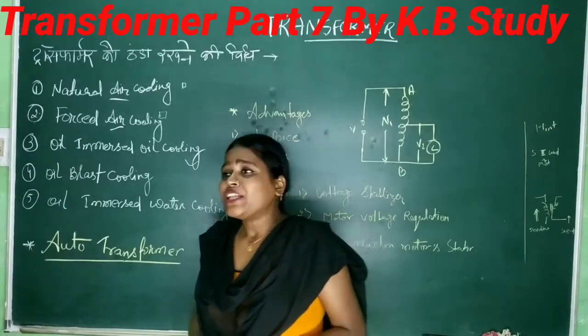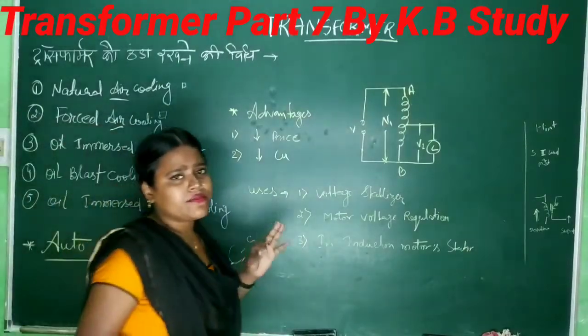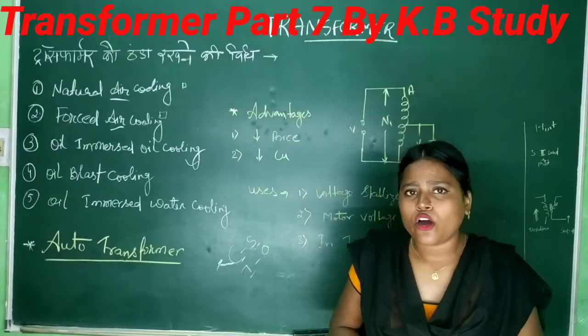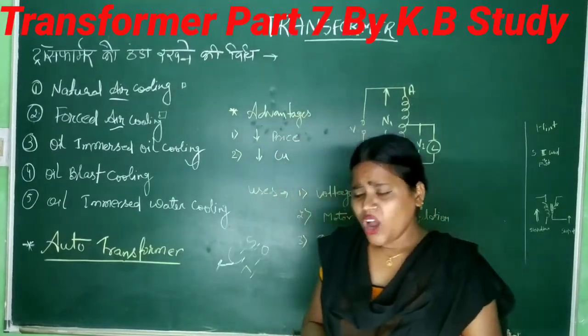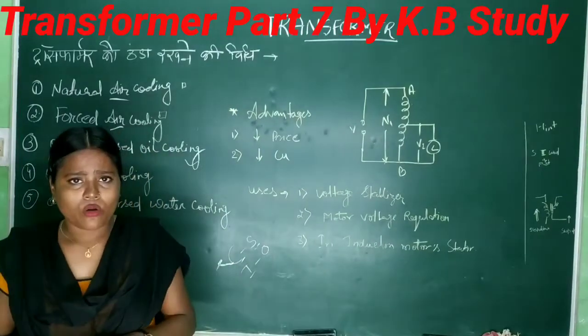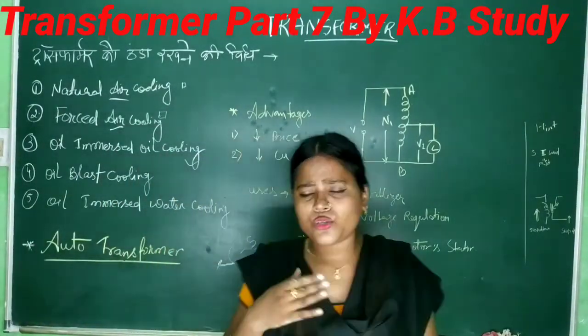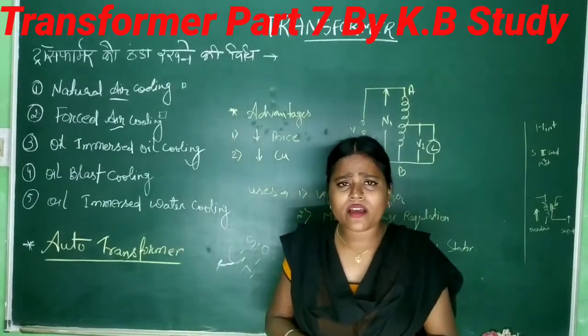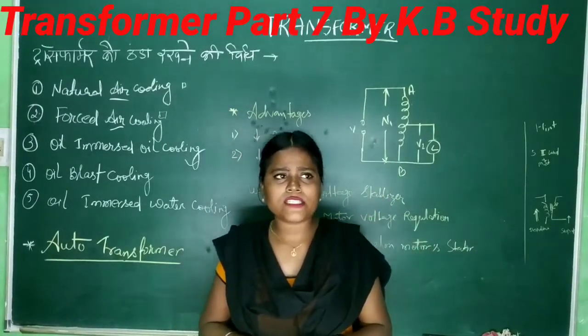So today we are talking about the next topic, which is very important — the auto transformer. An auto transformer is known by its name. I have studied it and I can tell you about auto transformers. A stabilizer is also based on this — what is a stabilizer?